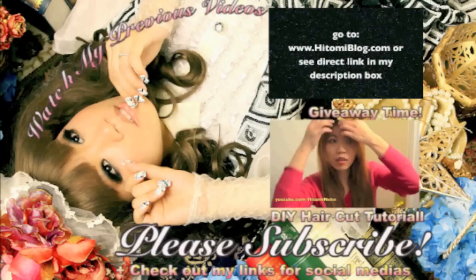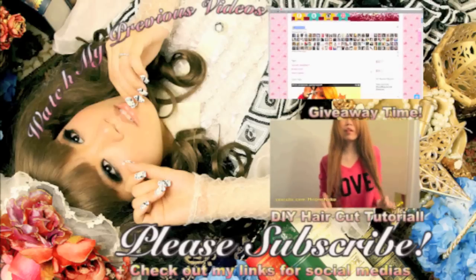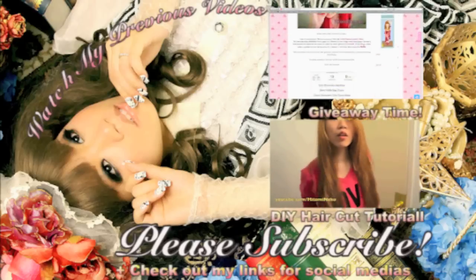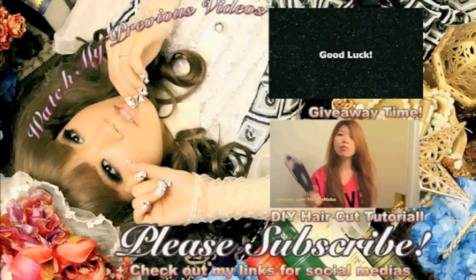Hi everyone! Today I'm going to show you how I trim, cut, and layer my hair. So here I have my hair — super long, and I haven't trimmed or cut it in a very long time. And what I have here...